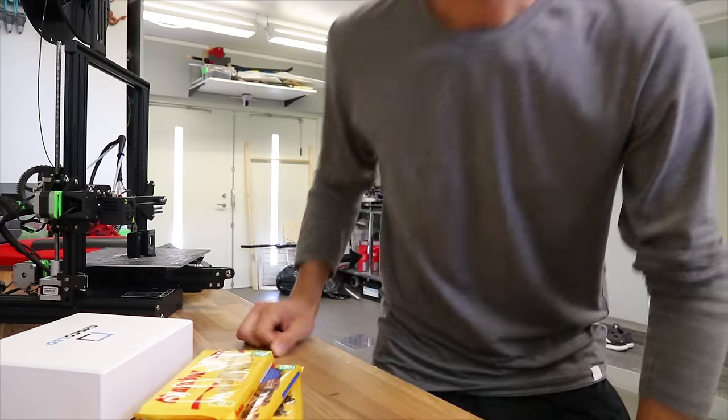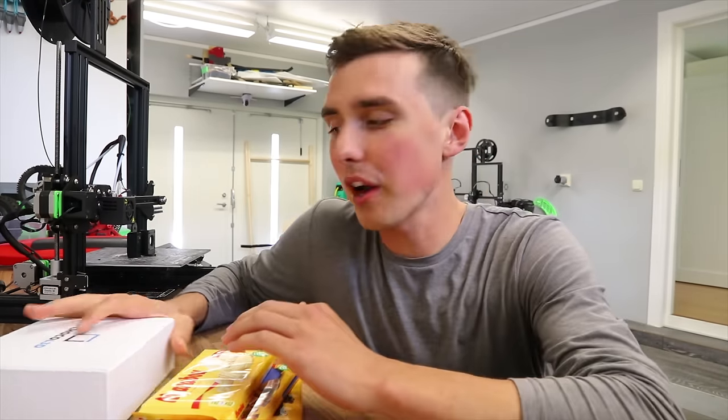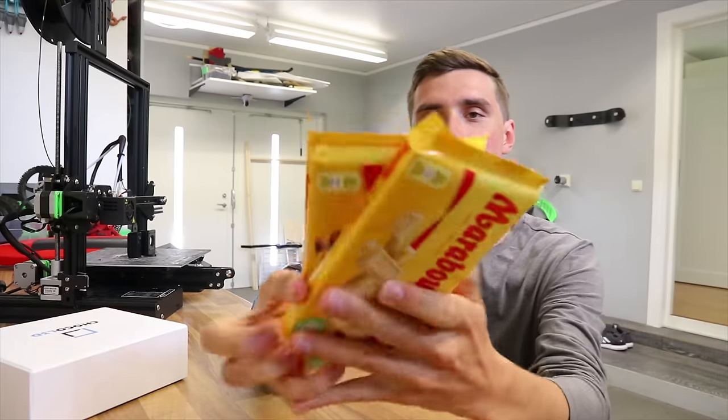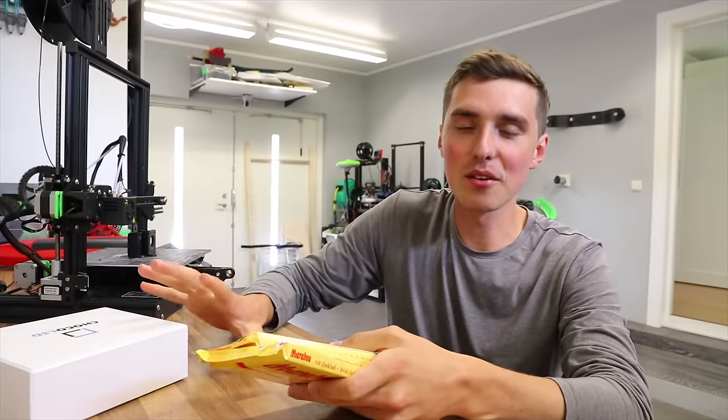3D printing chocolate — this is what we've all been waiting for. A guy from Ukraine hit me up with this extruder that apparently allows you to 3D print chocolate. It's just the extruder, so it should be compatible with most printers. I got the white chocolate, the milk chocolate, and the dark chocolate. I got the kit, so let's make some good stuff.